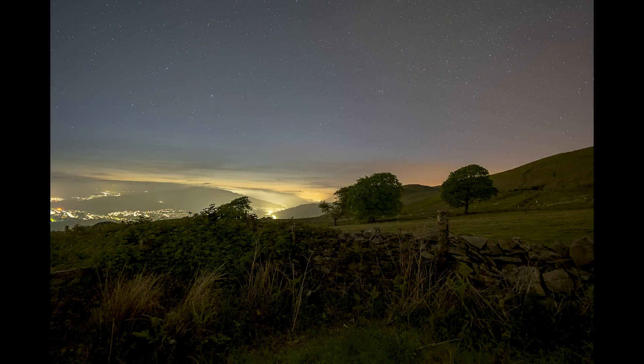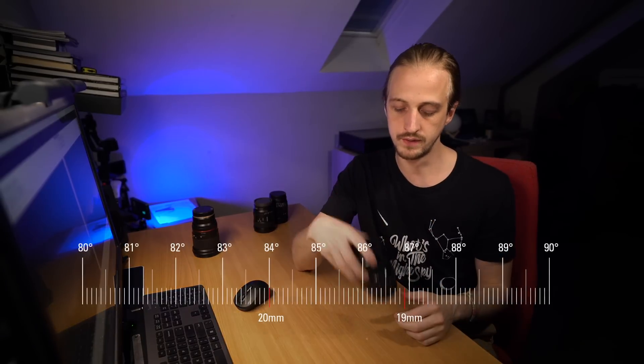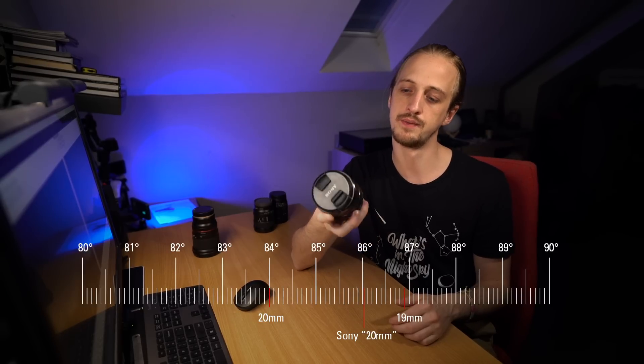One of the first things I noticed was that the Sony was wider than the Samyang and the Tokina — those two are very similar in focal length, but the Sony was actually a little bit wider. Switching between images, you can see it clearly, and I've put a red border on the Sony image to show where the Tokina image fits within it. I ended up doing measurements with a tape measure and worked out that the angular field of view of the Sony 20mm is actually closer to 19mm, not 20mm.